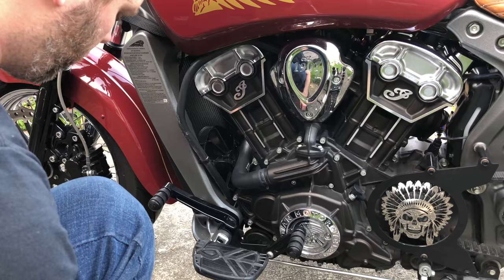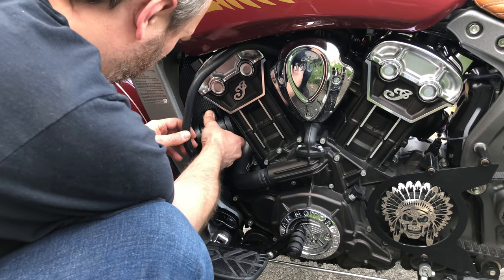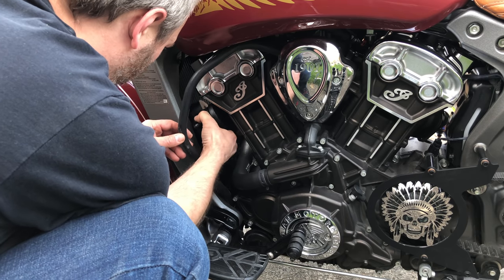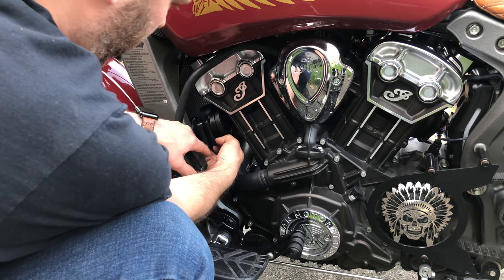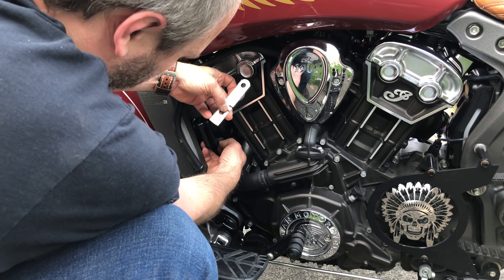Getting this in is going to be interesting — it's a really tight fit. I had to pull the hose away, and it only fits if I rotate the horn just right, then once it's in I can rotate it back so the bracket side is here. You are going to be able to see this bracket, which isn't going to look quite as good as I'd like.